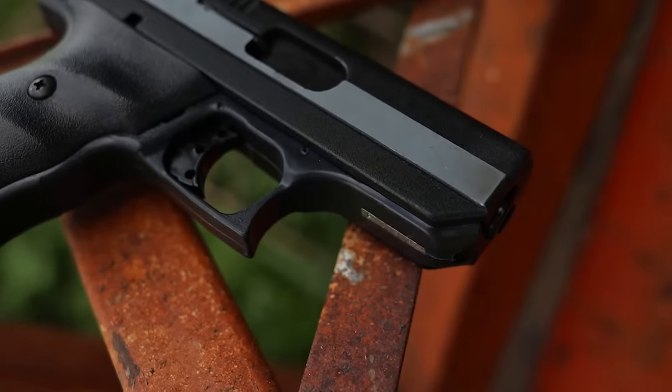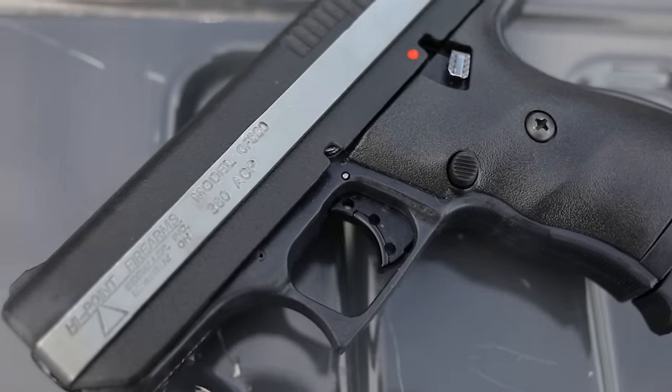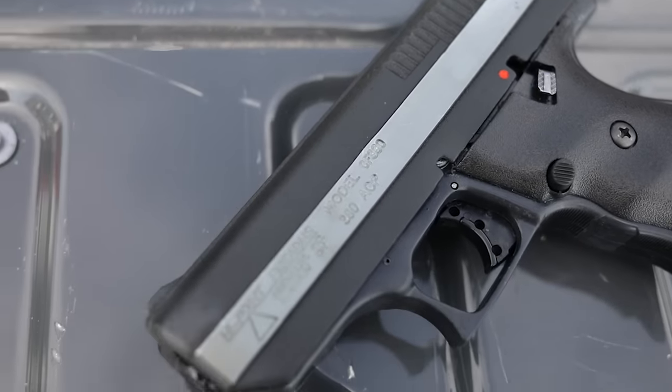Hi-Points are usually the cheapest semi-automatic option, and there are a few reasons for that. First, they run a blowback action — the weight of the slide is weighted for the recoil impulse and recoil spring of the round, so when it fires, just like a Uzi, the weight itself keeps it cycling at the right speed. Because of that you get a bit more recoil and a much heavier gun — the slide on the Hi-Point is about twice as heavy as your average semi-automatic with a Browning design. Second, you get lower quality components and some subpar controls.